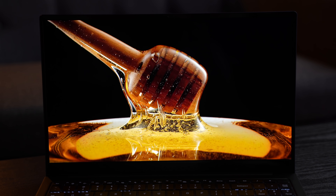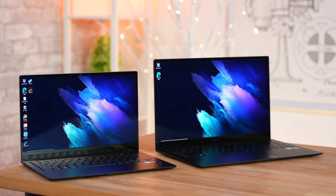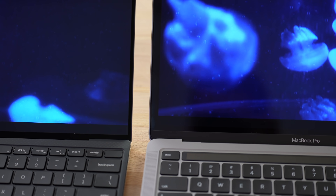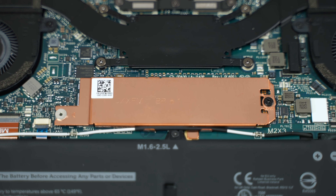You also get the OLED display if you use it in darker environments. When you combine all of that and you need a Windows laptop, these are great options. You'll miss things like a brighter and less reflective display or the ability to swap out the SSD, but when you factor in the price point and what you get, they definitely are a great value.